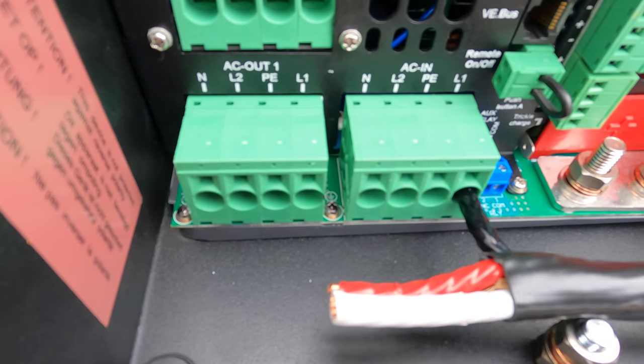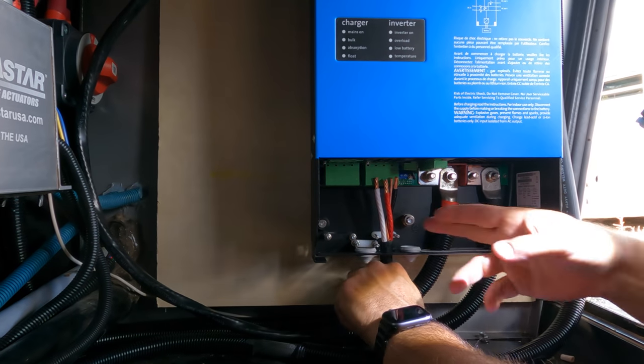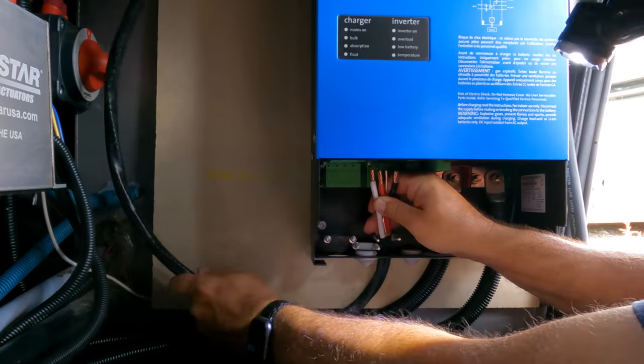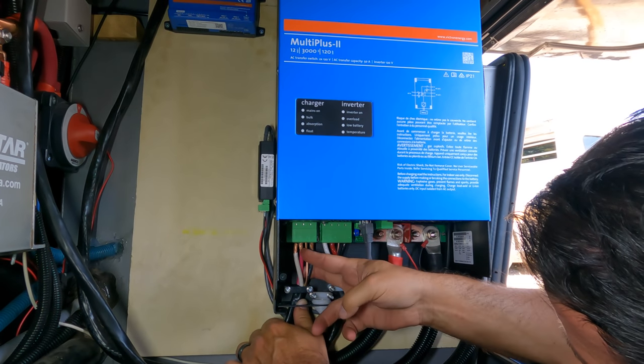Another quick note on the install: the new Victron MultiPlus II has push-in connectors for the AC wiring — you just push it in and it locks, and to get it out you push a pin and release it. It sounds great in theory. The trouble is, AC wiring — particularly the 6-3 Romex, the six-gauge you need for full 50-amp wiring — is really stiff and thick and hard to bend. With all four connections right next to each other, it's difficult to insert them simultaneously. I got lucky getting the AC-in to work, but for the AC-out I tried for hours. I ended up having to separate my four lines in the 6-3 Romex further down so I could bend and manipulate them individually.